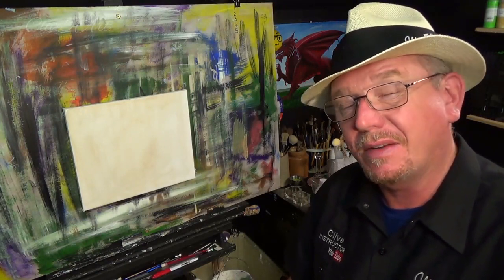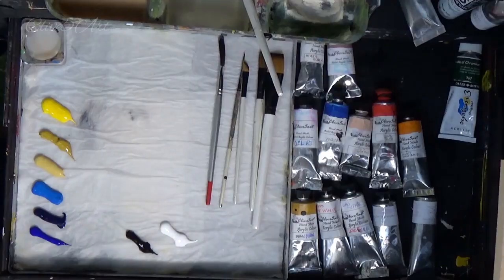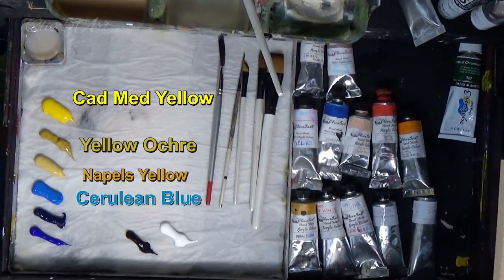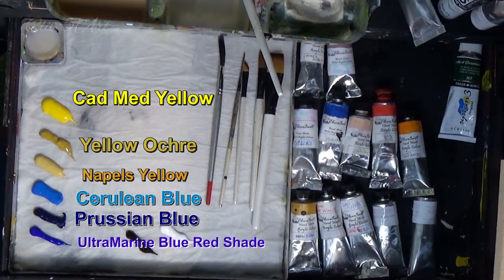Before we get to the canvas, just having a quick look at the paints we're going to be using today. We've got some cadmium yellow, some yellow ochre, some Naples yellow, some cerulean blue, Prussian blue, a little spot of ultramarine blue, some Mars black, and some white.